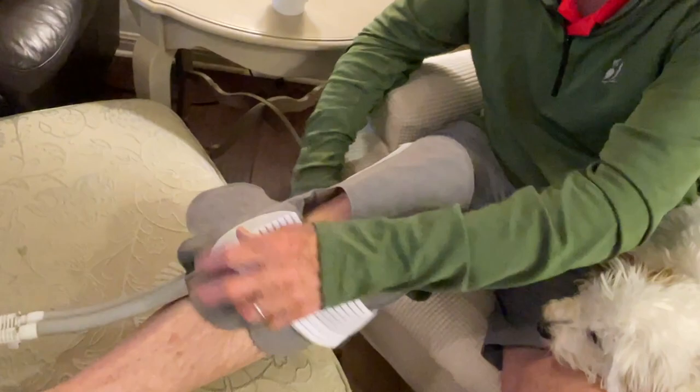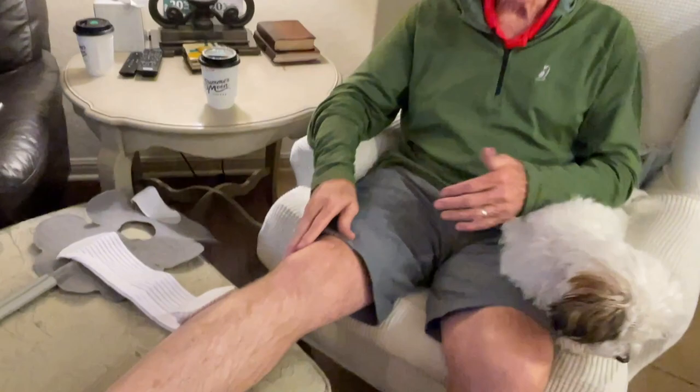Every night — through the day — I would put this on and it would help. See the scar, it's been almost two years now. Good to go.